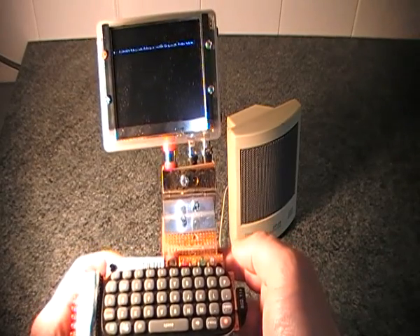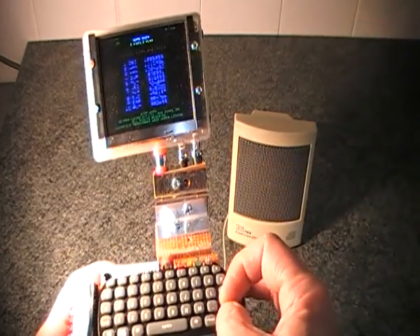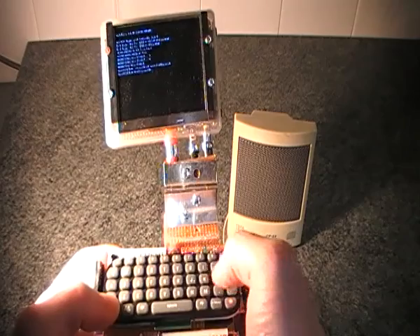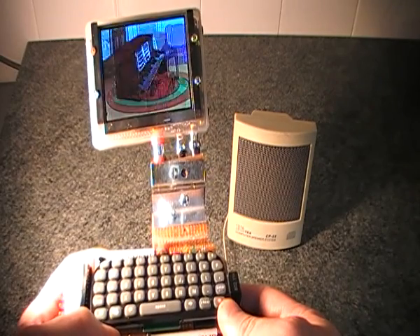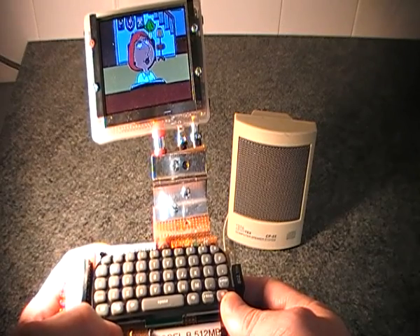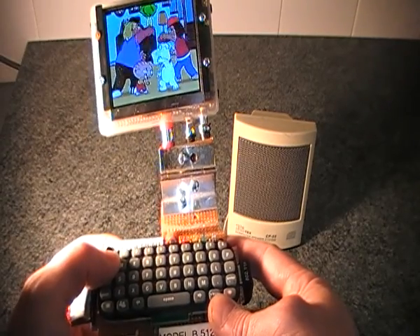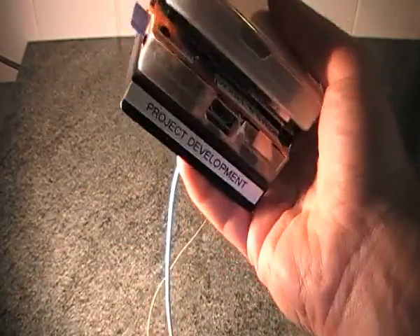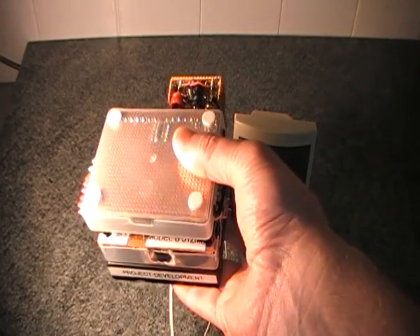The amplifier only takes about 5mA when it's not processing sound, so it's quite power efficient. It has very good quality output and, like I say, for a battery powered device it should be quite efficient. I plan to use it on all of my experiments that I have to date.